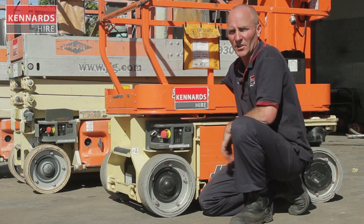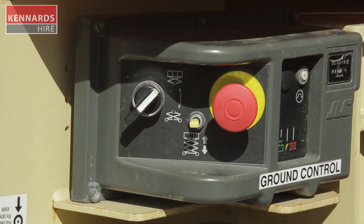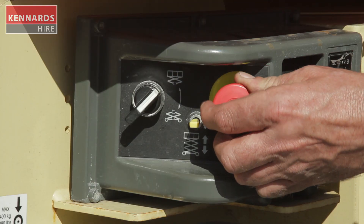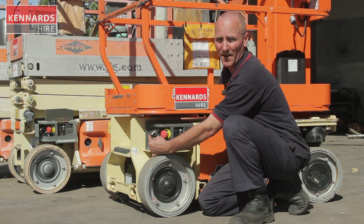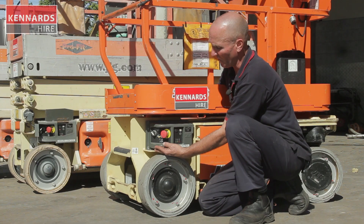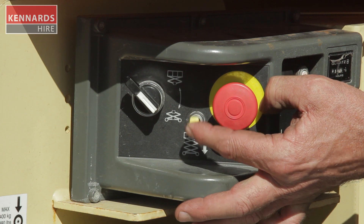Both of these electric units have very similar ground control units. They basically have an emergency stop button that you push in to stop the unit, or turn and pull out to allow the unit to operate. You also have a selector dial which you can dial into the platform control position or the ground control position. For maintenance purposes you can also use the toggle switch on the base to move the unit up and down.